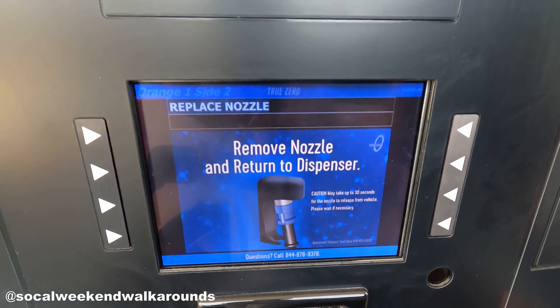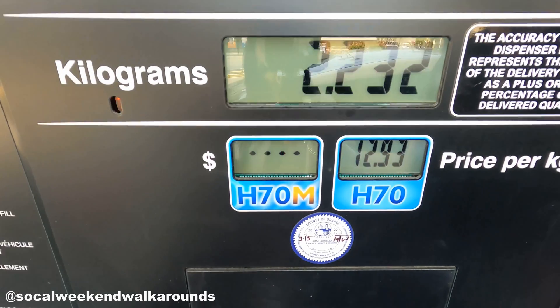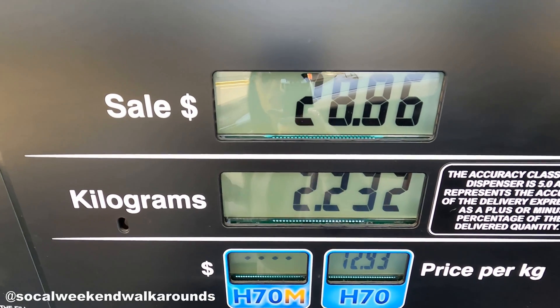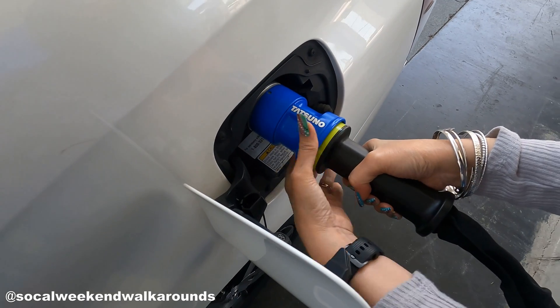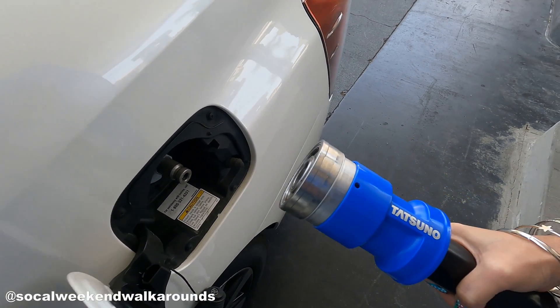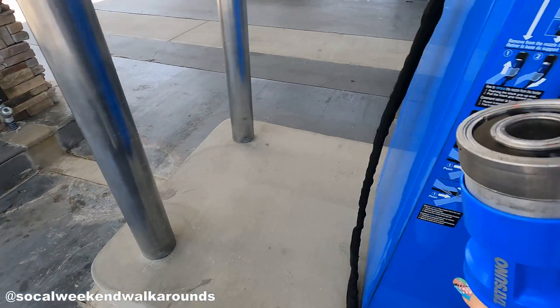And we're done. Fueling usually takes about 3 to 7 minutes. And now to take it off. Grasp the nozzle firmly with both hands. Push the whole nozzle towards your car while sliding the blue portion of the nozzle towards you. Return nozzle to holder.